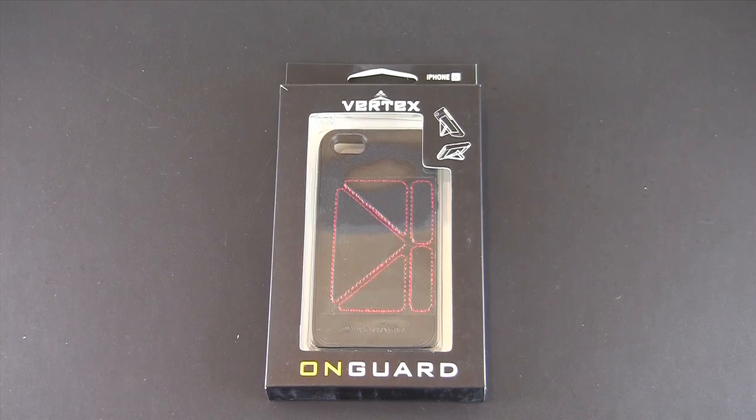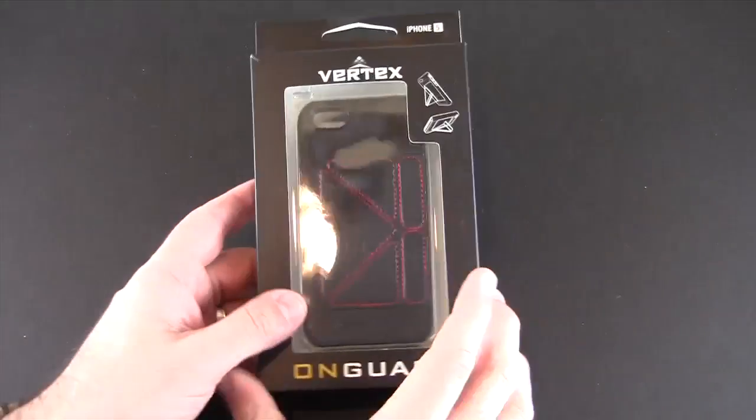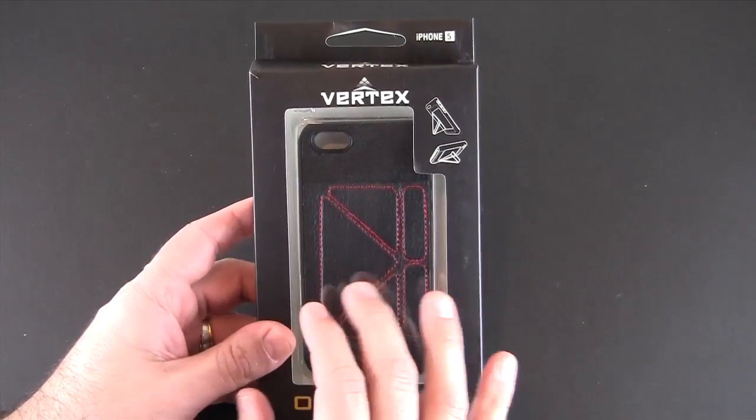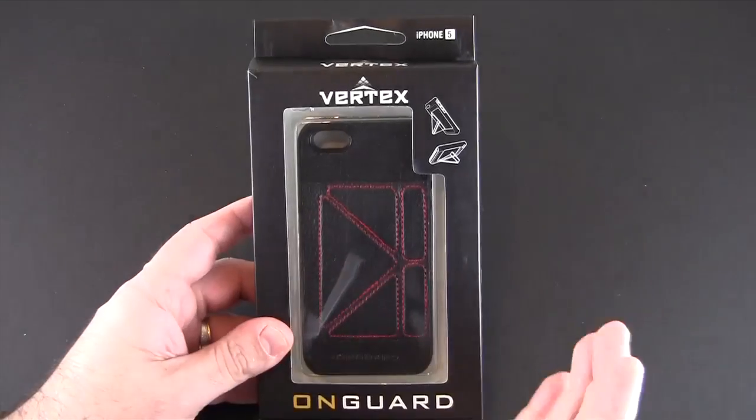Hey guys, it's Larry Greenberg and today we're taking a look at the EnGuard Vertex case for the iPhone 5. This sells for $39.99 and there are four different variations, differing in the color of the stitching that you can choose from.